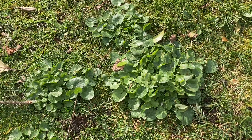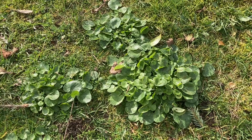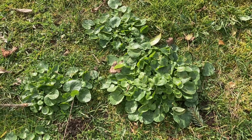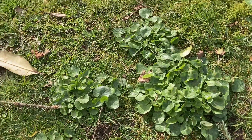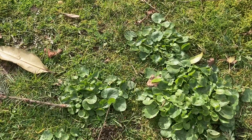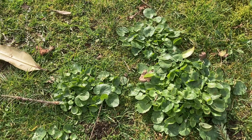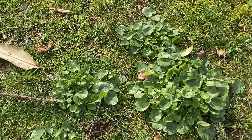This is Ficaria verna. The common name here is Lesser Celandine. It is also known as Fig Buttercup, and you can see there's just a small patch of it here along the roadside. I want to move up a little bit further and show you what this plant looks like when it is blooming and when it really gets a hold in your garden.